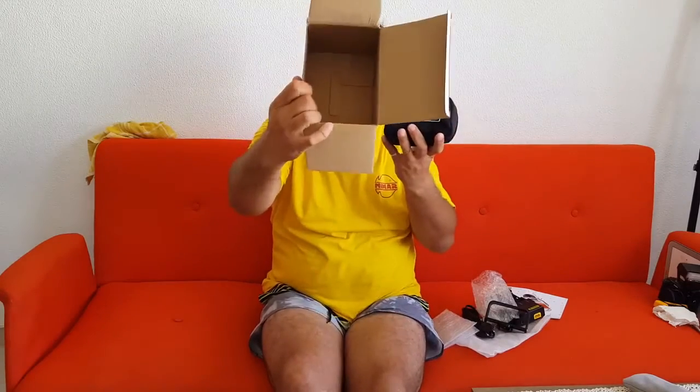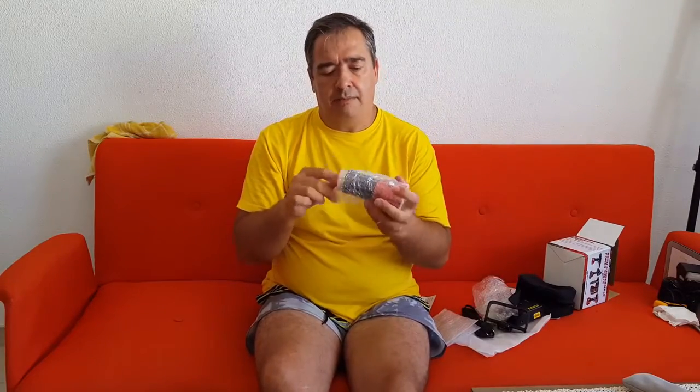And here you have the dive light. It comes with a nice card saying please don't leave your batteries inside when storing, and the housing doesn't have anything else inside. Here is the dive light.